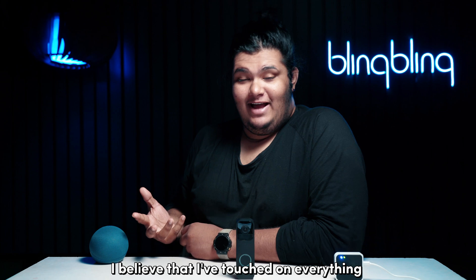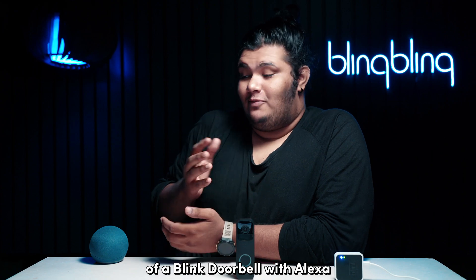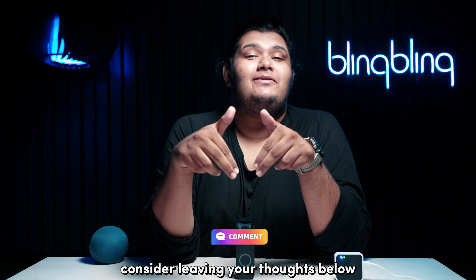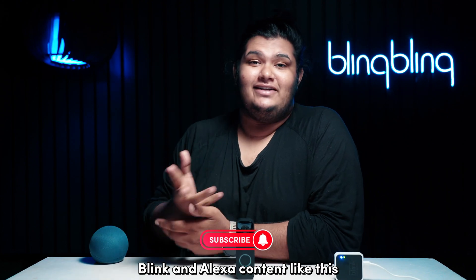And with that, I believe I've touched on everything regarding fixing the connectivity of a Blink doorbell with Alexa. If you found this video useful, consider leaving your thoughts below, give us a thumbs up, and subscribe to our channel for more interesting Blink and Alexa content like this.